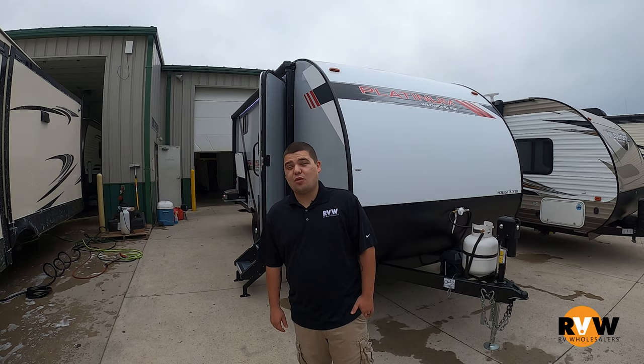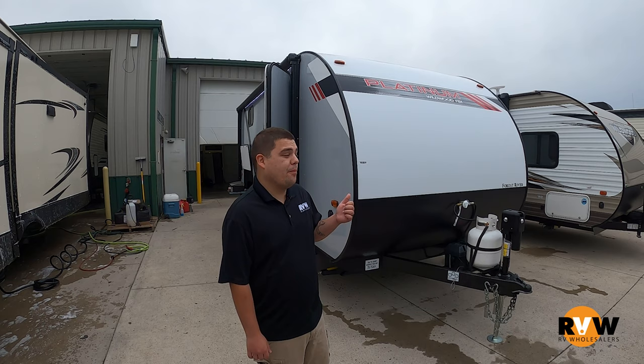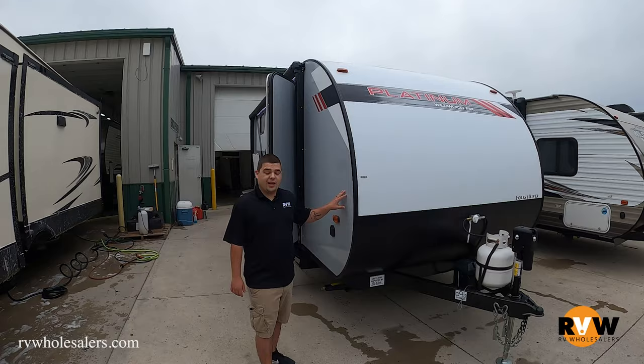Alright guys, I'm Blake with RV Wholesalers. Today I'm going to present to you the Wildwood FSX 178BHSK. As you can see on this unit, it comes with their platinum package.